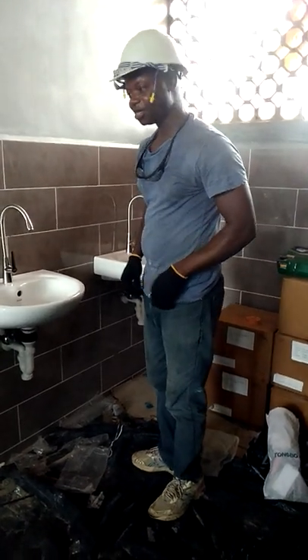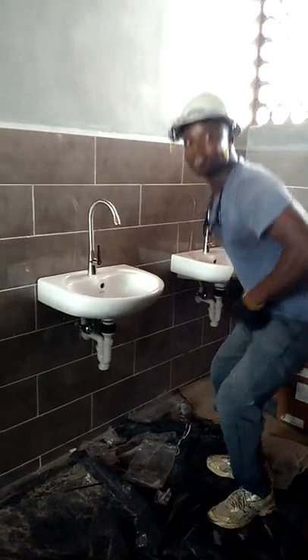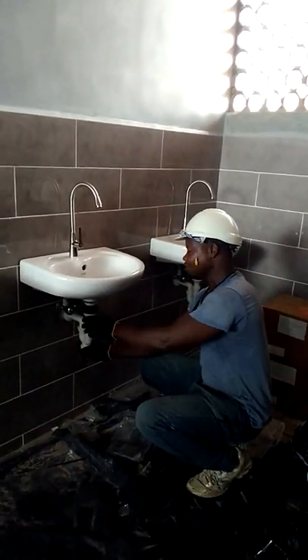Welcome to JYC Plumbing Company. This is a set of washroom stations being installed at a URI house at Otasemi Hall.